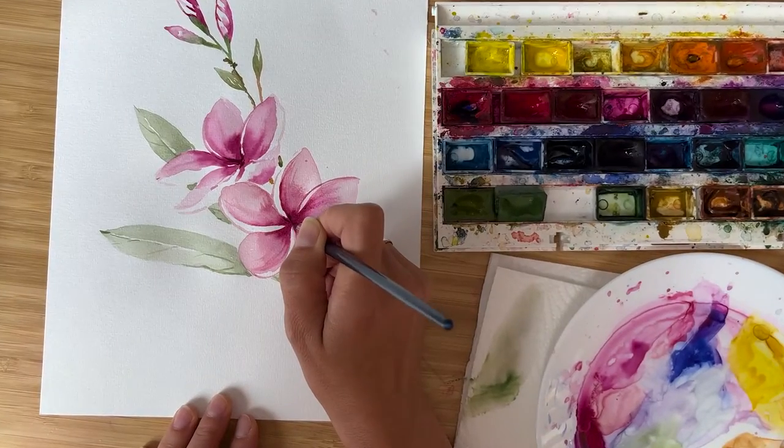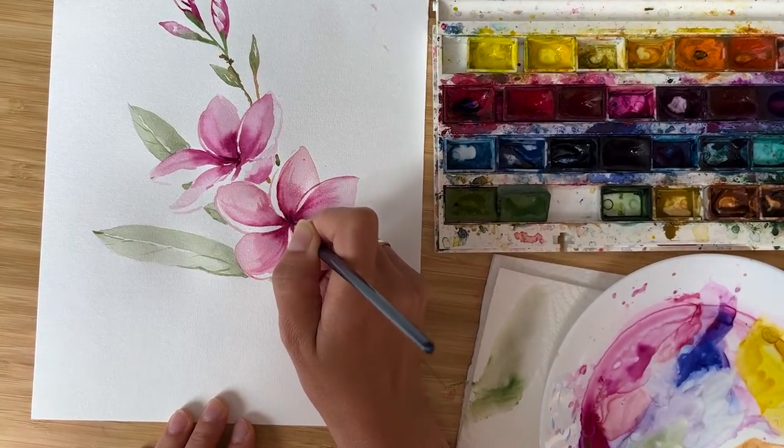Hi friends, I'm Olga Kelsch and welcome to my studio. Today I prepared a treat for you guys and we are going to paint Plumeria flower, this tropical beautiful flower in pink colors. I hope you will enjoy the process, so let's start.